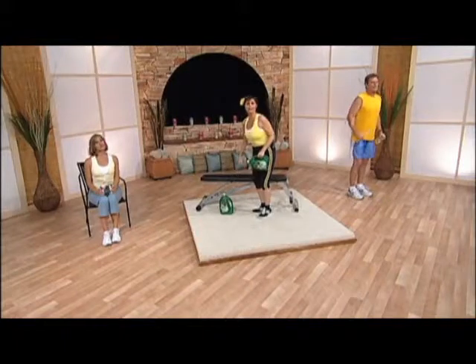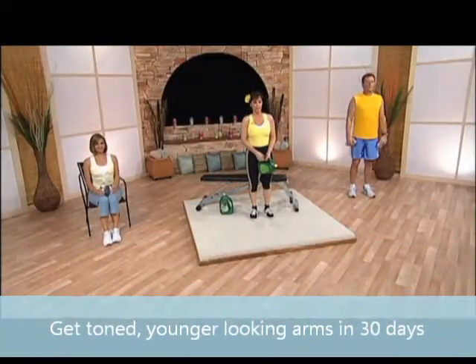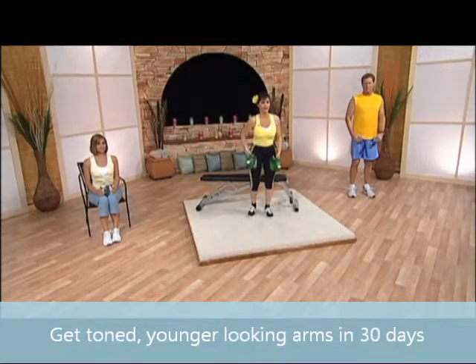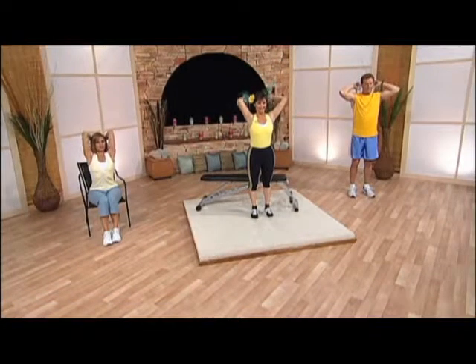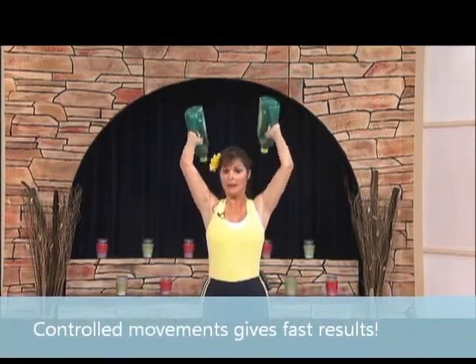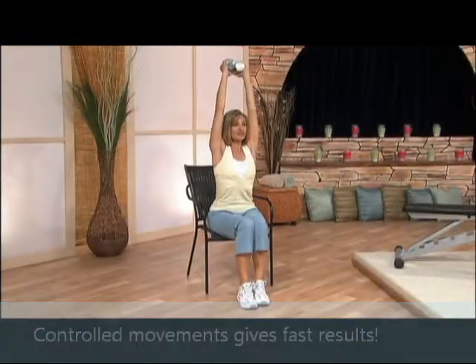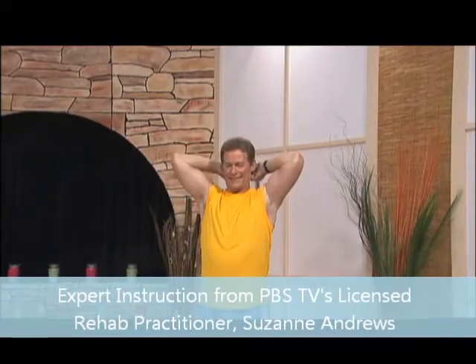Stand up nice and tall, as tall as you can. You're going to hold one weight or two weights — I'm going to hold two. And we're going to lift them overhead. Now don't bump your head. You want to position your arm over your head, and your elbows are bent just like this. Good. Keep straightening them. Up. Now really focus on making your tricep muscles younger and stronger.